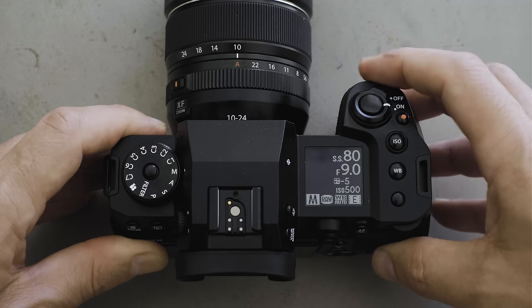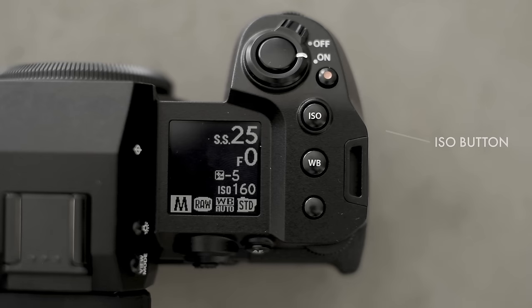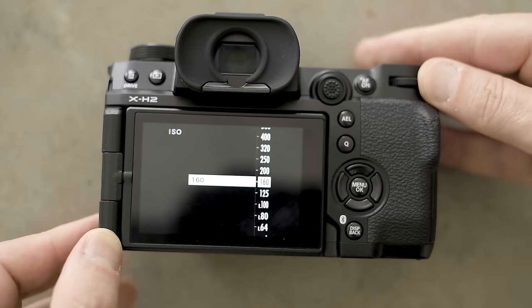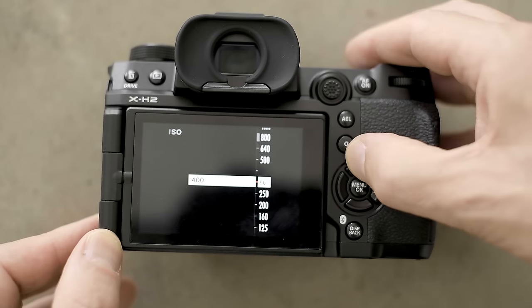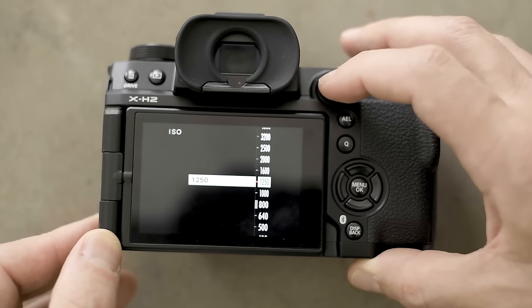I quite like the controls. The front dial controls aperture and the back dial controls shutter speed. One thing I miss from the GFX is being able to click the front dial in to control ISO. Fuji said at a recent Fujikino that they removed that click because it was faster to operate and less likely to accidentally change controls — I take the point, but it is something I miss. Instead, there's a dial on top you click to give the rear dial ISO control, which does work and isn't particularly problematic.